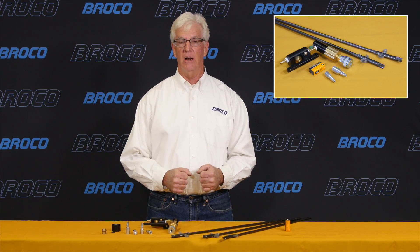Hi, I'm Tom from Broco and I'm here to tell you about two of the most exciting developments for the Broco torch that I've seen in a number of years: the snap cutting rod quick disconnect system and the easy light cutting rod.